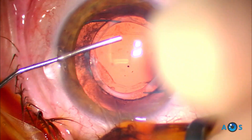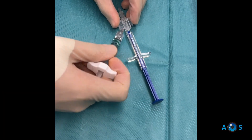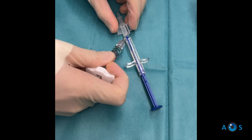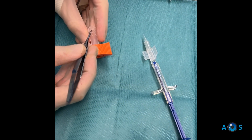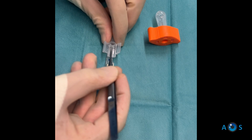After expanding the anterior chamber with OVD, a 2.4 mm incision is made on the steep corneal axis. Preparing the lens is straightforward: OVD is applied in the rails of the cartridge, the lens is grasped with a non-toothed forceps, and carefully placed and tucked in the cartridge, which is then closed.